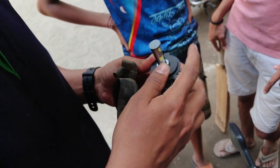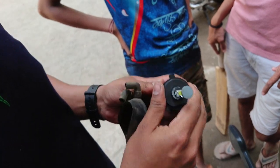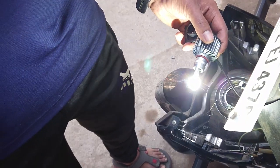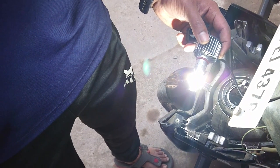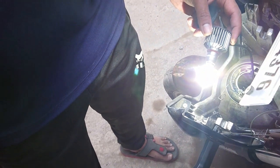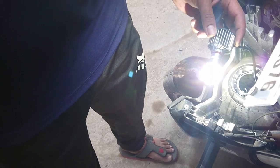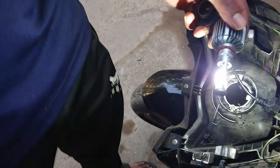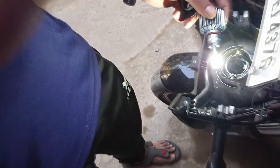Now put the holder in from the top. This is the female connector — just plug the male connector into it. After the connection, test the bulb before fitting it back into the headlight. Test the high beam and the low beam. It's working fine here, so it's time to put the headlight back to its position.